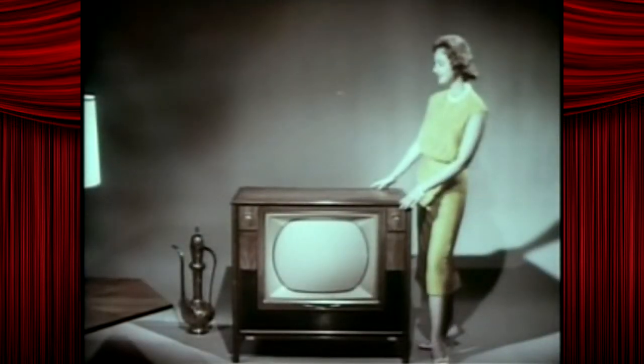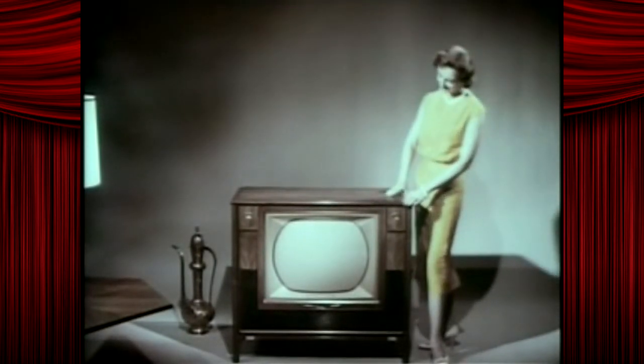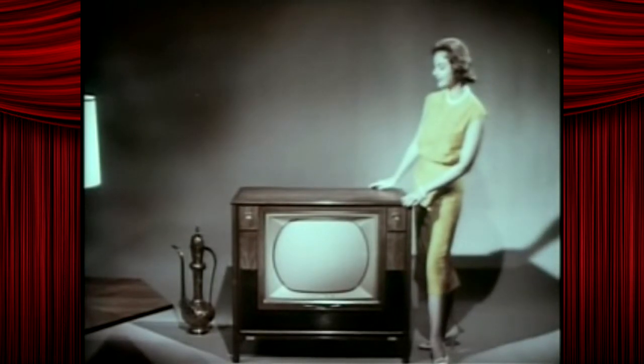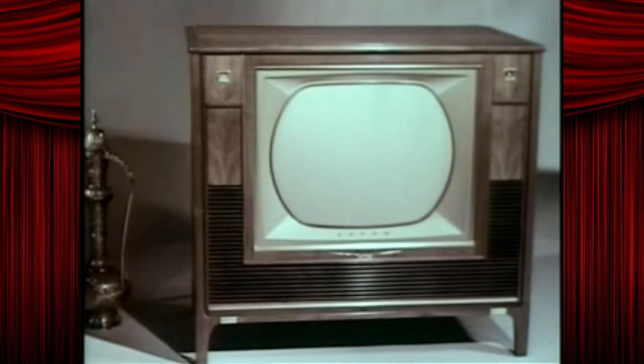Seven function remote control color television, so beautiful it enhances any decor. Weighs only two tons. Clean, modern styling. No knobs or gadgets in sight. Go ahead, turn it on — we dare you.